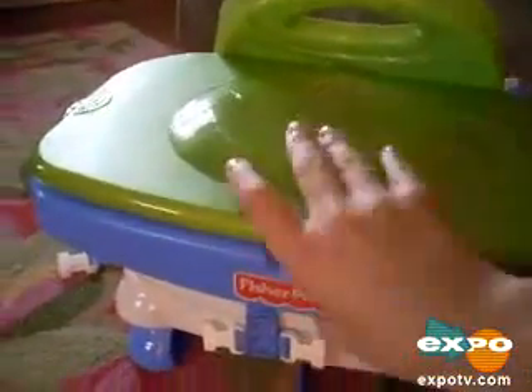Very easy to clean. The cover comes off, so you can actually put food in there, such as Cheerios, and just shut it and take it with you. And it's all ready for your child to sit and eat.